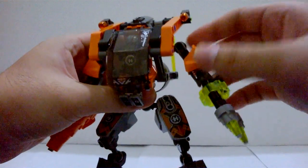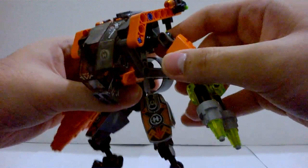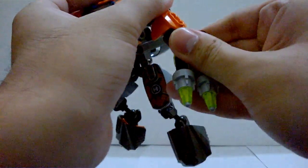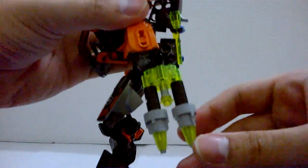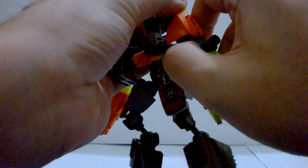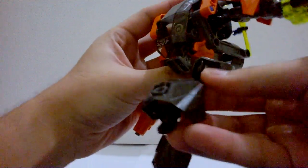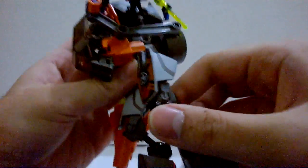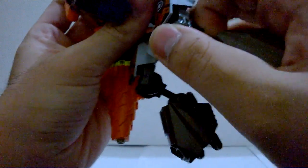Let me show you the articulation. The shoulder is on a ball joint, so you can turn it 360 degrees and move it in and out, no problem. The elbow is also on a ball joint but only one way — you can go forward that much or backward, but it can go straight too. The other arm is pretty much the same. The leg has a ball joint here, so you can move it back and forward that far, and out to the sides.